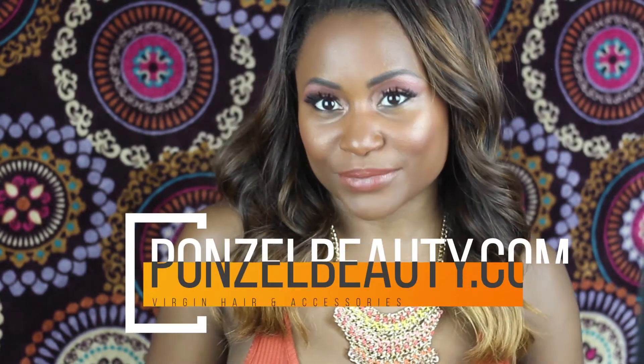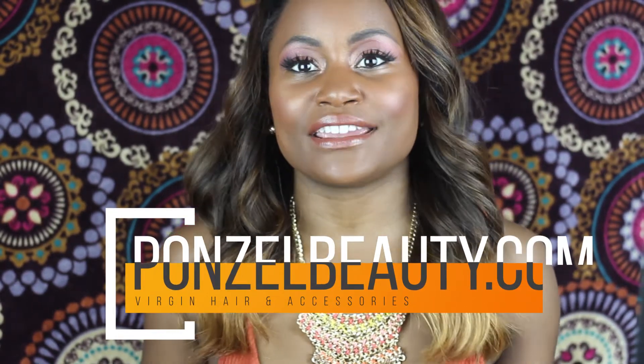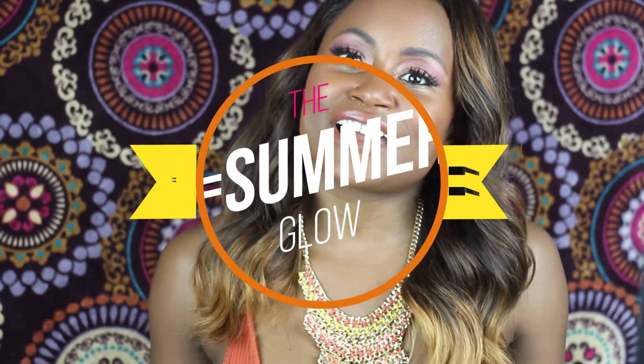I have this beautiful glowy Wakanda princess look. Do you love it? Do you love this necklace? You can get this necklace right now on ponzelbeauty.com — that is my business. This hair is also Ponzel Beauty; it is virgin hair. Shameless plug, but it's Ponzel Beauty hair, and as you can see I bleached it, did a little highlight — the golden look, the oranges, the golds. The nails are orange, like the summer glow. Ponzelbeauty.com for the hair and the necklace, and Colourpop cosmetics for the makeup.